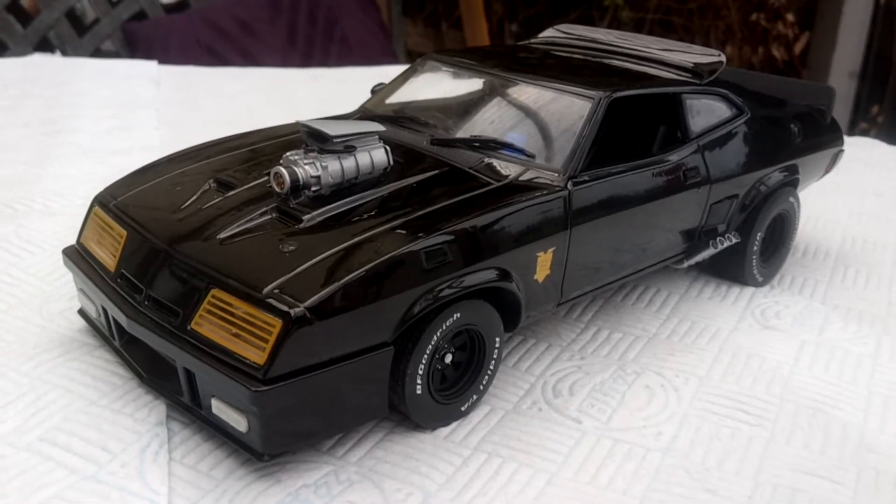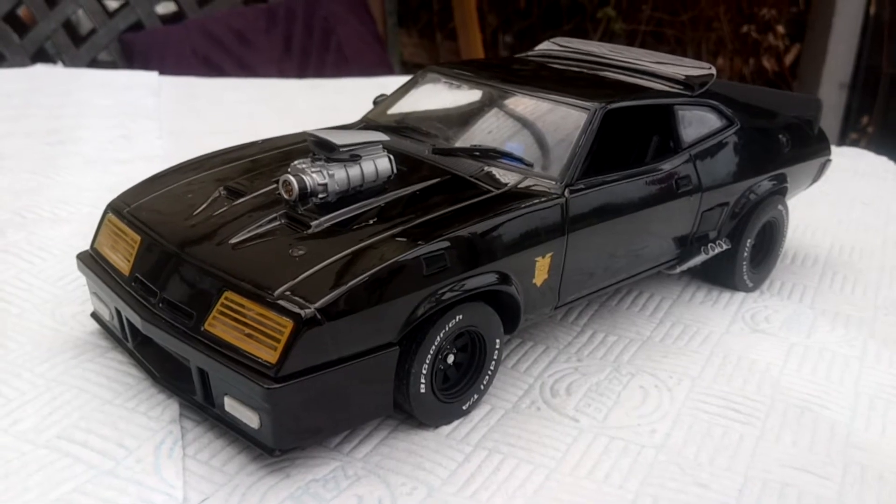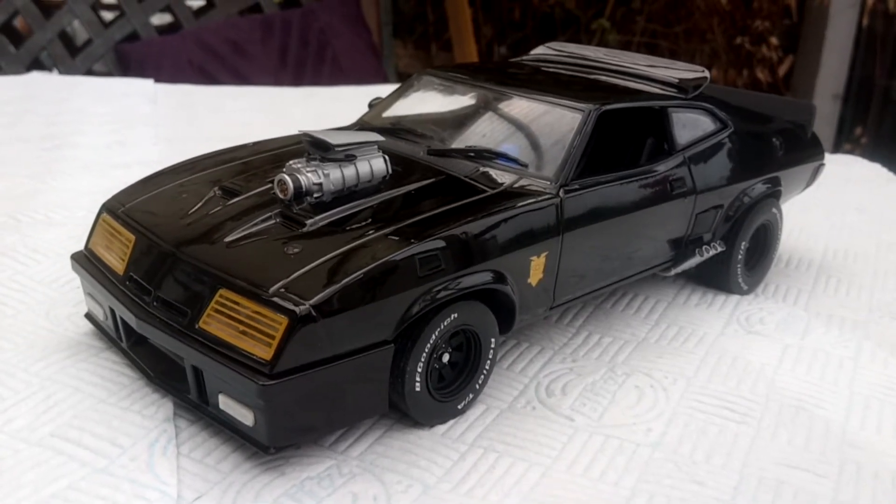Hi to all at YouTube. I'll show you my green light 1:18th Mad Max Interceptor with a few modifications.